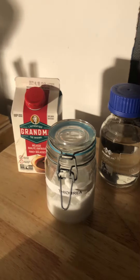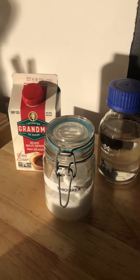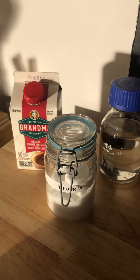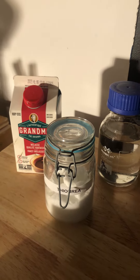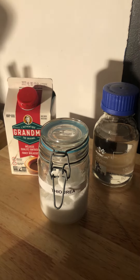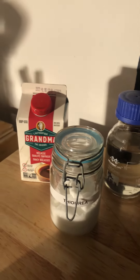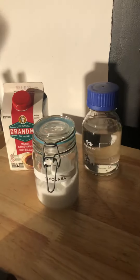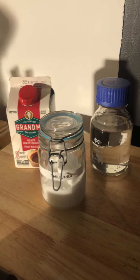Maybe in another video at some point I'll explain what the theory is and what the molasses does. At this point I just follow the recipe, and my understanding of the function of these things is limited — so before I speak any more on that, I'll have to do my due diligence.